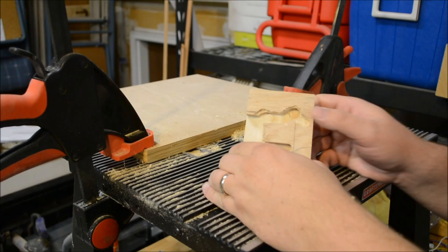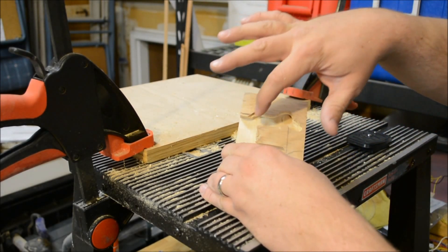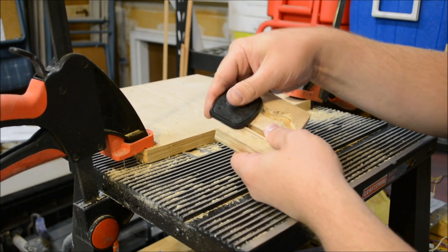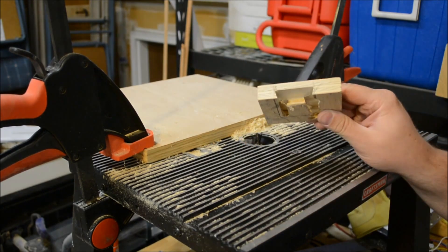Well, that was a failure. Feed direction really does matter — no matter how hard I pressed, I could not overcome the force of the blade wanting to go this way. But I was able to carve out enough to figure out if this depth is right, and it is. So I'll be able to use this as a guide for the next piece.